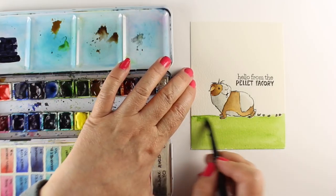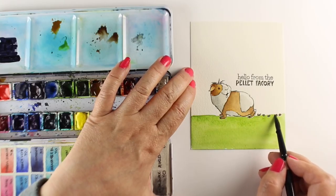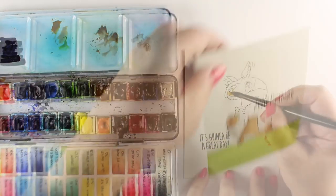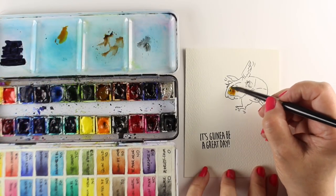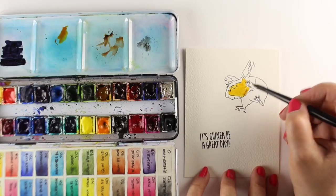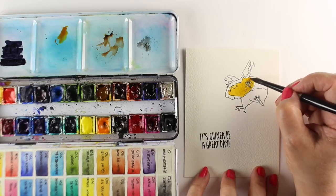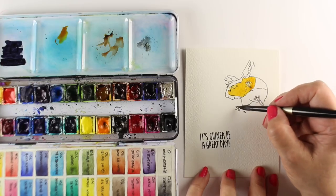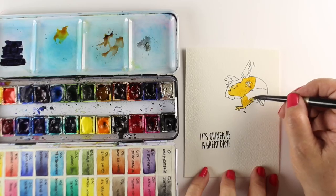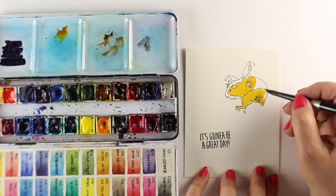I'm just adding some really simple green to the bottom so that I have a punch of color without adding a full scene — I didn't want to get into that today, so make it just really simple for yourself. Next up is the flying guinea pig, which is hilarious. I love little flying animals. I did a recent video on their flutter cards where little wings fly for the different animals, which is funny too — so you'll have to look that one up. Maybe I'll remember to link it at the end of this video.